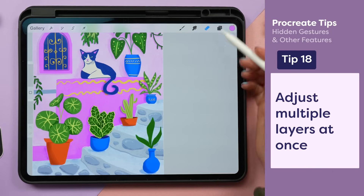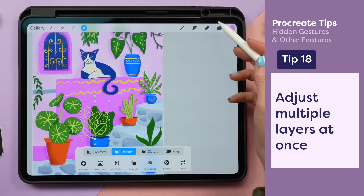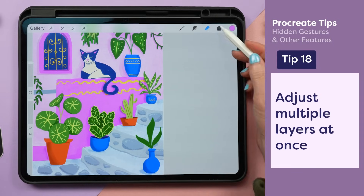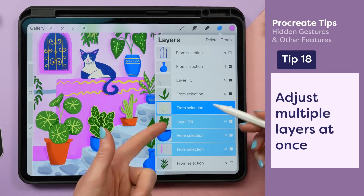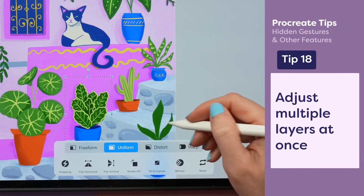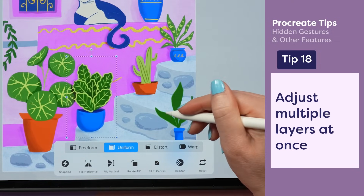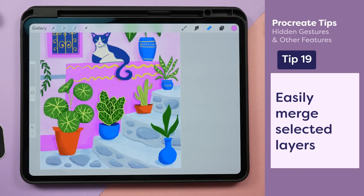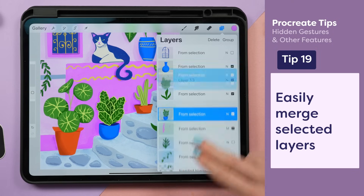I want to shift this plant over but I've drawn it in multiple layers and it's a pain to move each one individually. I can move them all at once by swiping right on each layer so they're highlighted in light blue, and now I can move all of these layers at the same time. And I can actually combine them by pinching with two fingers on the layers I want together into a single layer.